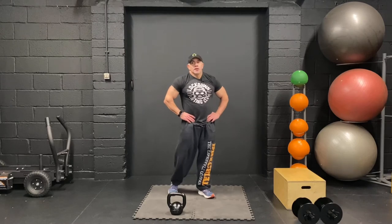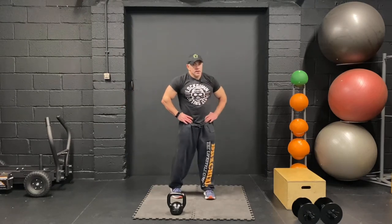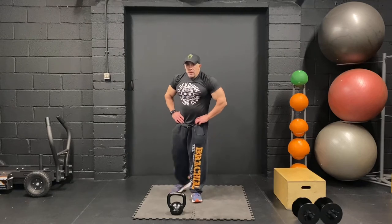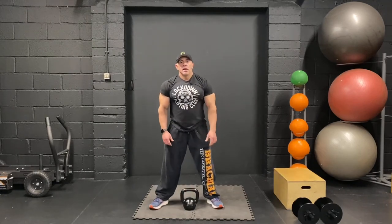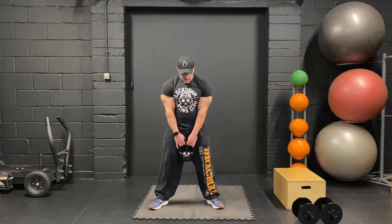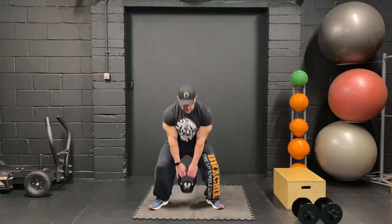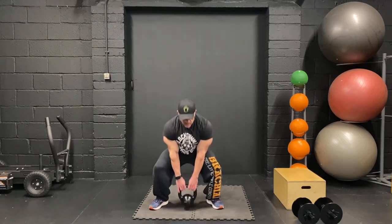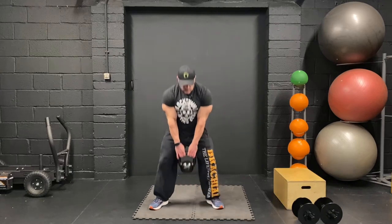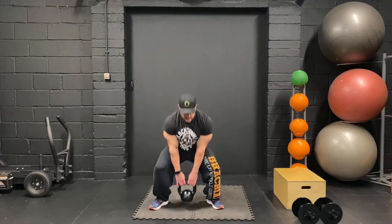Then we're going to do sumo deads — do 20 of those. Glute step-ups, 10 aside. Sumo deads for 20, let's go. Remember to get that pause at the bottom, touch the ground, keep it going, squeeze the glutes if you want to work your glutes. Ten — another ten, come on. Drive it up, explosive movement. Couple more, come on up. One more.